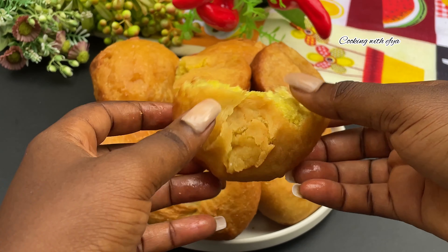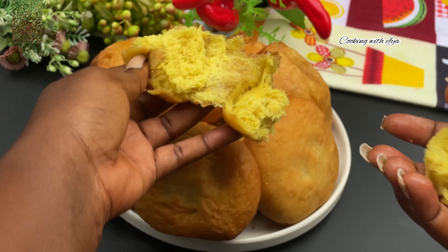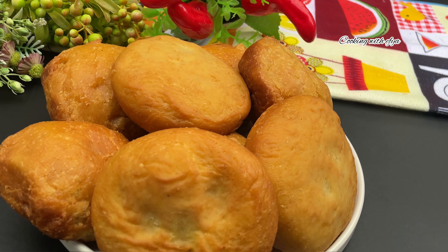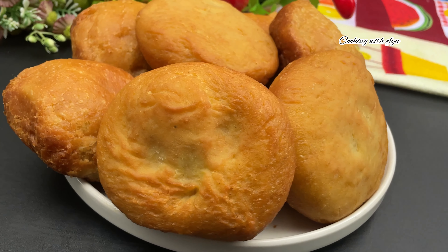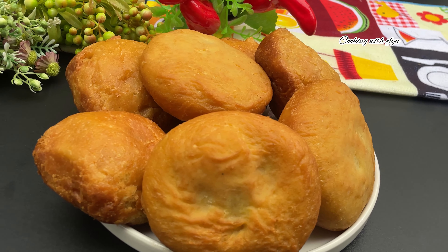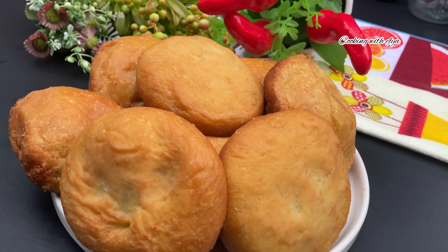Hello and welcome back again to my channel. Today I share with you this new way of making Ghanian dry buffalo or puff puff recipe with no egg and milk. You can achieve this deliciousness. If you are new to my channel, hello, this is Cooking with Effia. I do share amazing recipes right here, so if today has been your first time on this channel, do subscribe and be part of this beautiful family. Now let's dive right in.